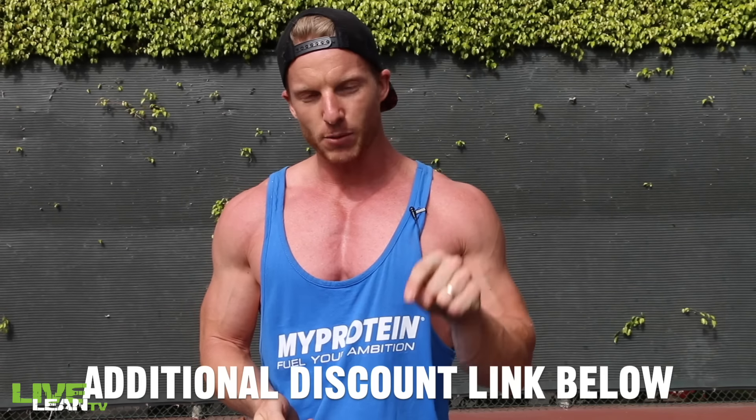I want to give a quick shout out to MyProtein. If you guys need to stock up on your supplements — like your proteins, your BCAs, your pre-workouts, or even MyProtein clothing — now is the time to do it. I'm going to put an exclusive link down below. Go get it, change your body. We'll see you at the next episode. Thanks for watching and keep living lean.